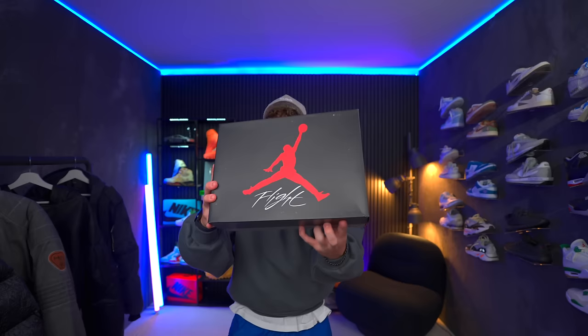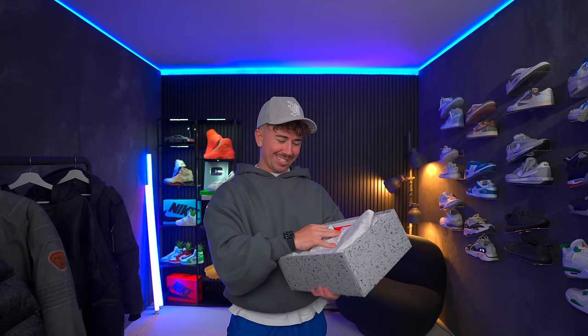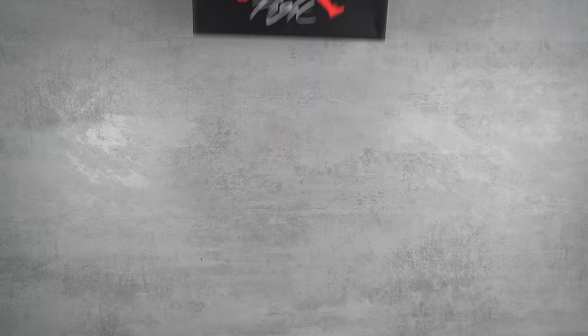Final pair. These things feel pretty heavy. These are the biggest release of this year, at least so far. Here we have the box — just a regular Jordan 4 box with the spackling around the sides. That is nice. Man, I'm so hyped to see these things. Here we have the Military Blue Jordan 4.